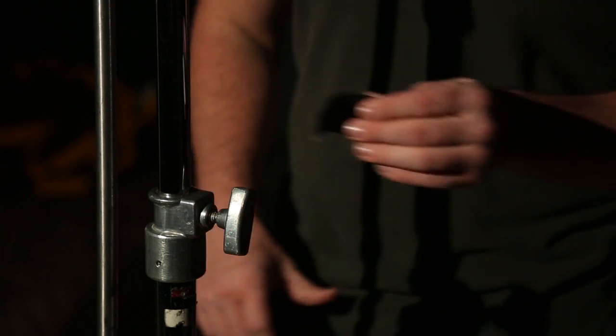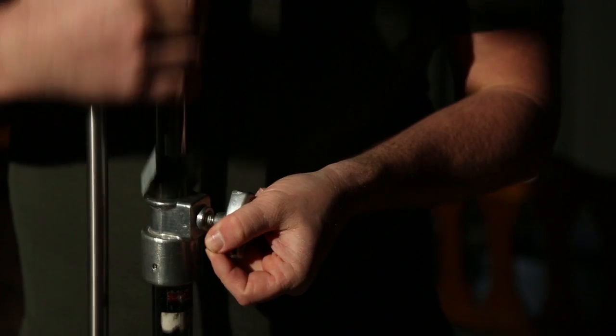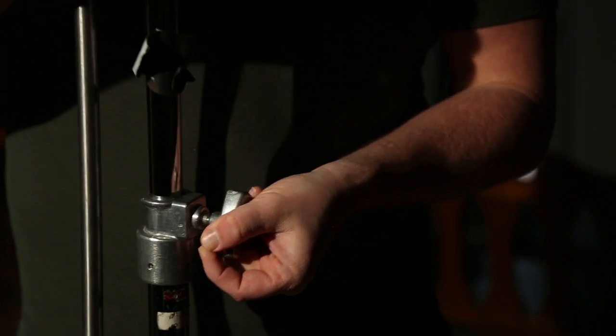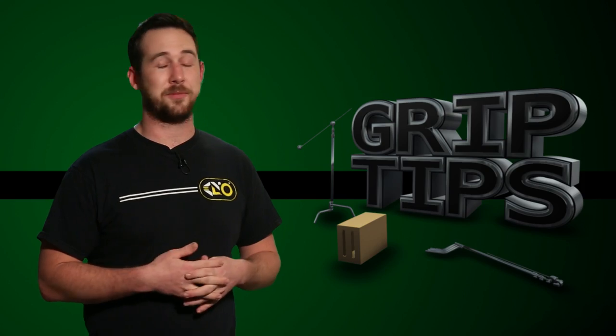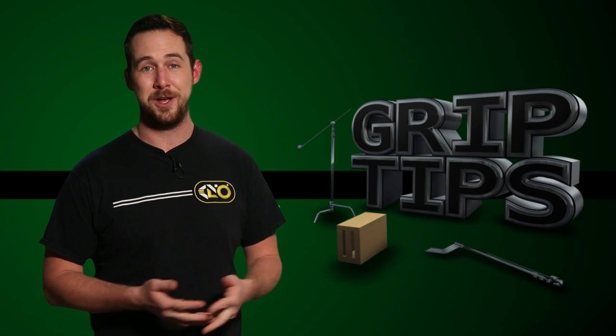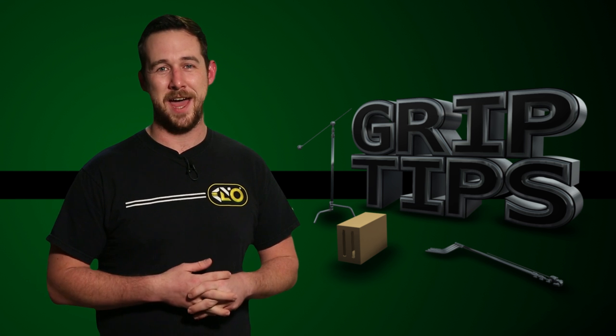Number four, avoid putting tape on stands. This may seem like no biggie, but sometimes people forget to take tape off the stands, and if a person tries to lower a stand with tape on it, the tape could get stuck inside of the riser. The stand will now have to be disassembled to get the tape out so that the stand can work correctly again. You'd be surprised how often someone comes along and completely disables a stand with nothing but tape.